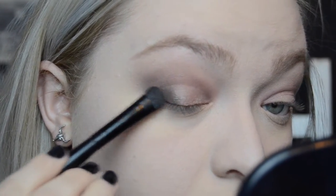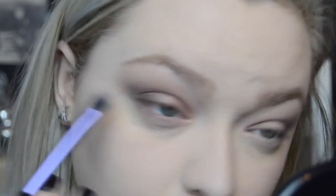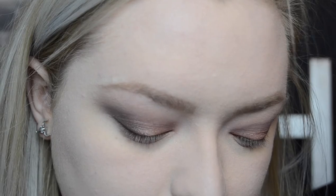Now I'm going to go back in with the crease shade Dusk and just blend that, then touch up the outer V with a little bit more of Mauveen. Now I'm going to mimic what I've done to my top lid on my bottom lid as well.